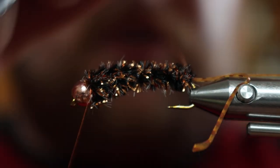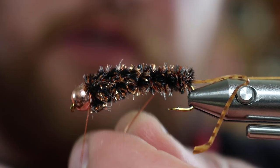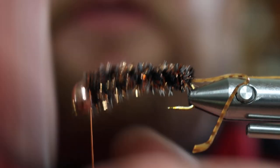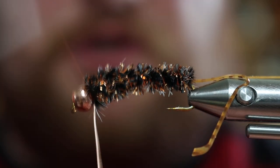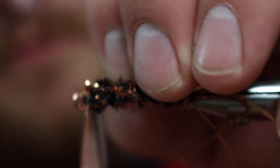Next we're going to take our copper ribbing and counter-wrap it in the opposite direction for five wraps — one, two, three, four, five. Then two behind and two in front, and give that a trim.